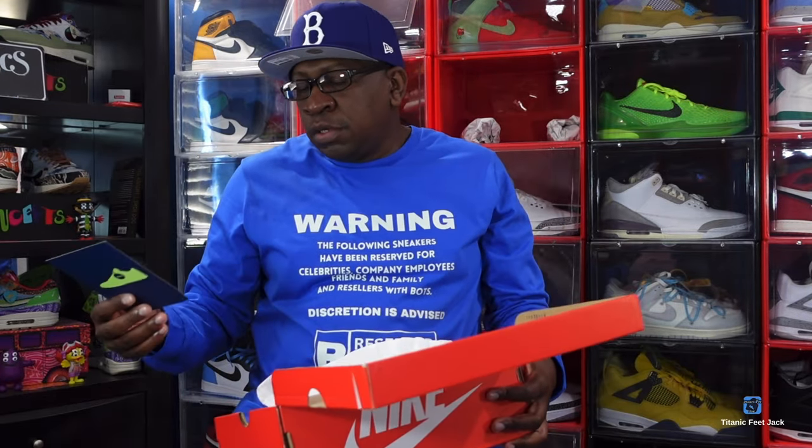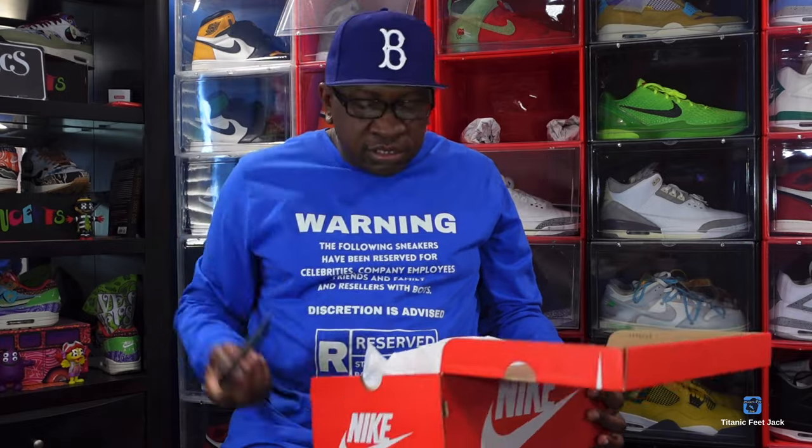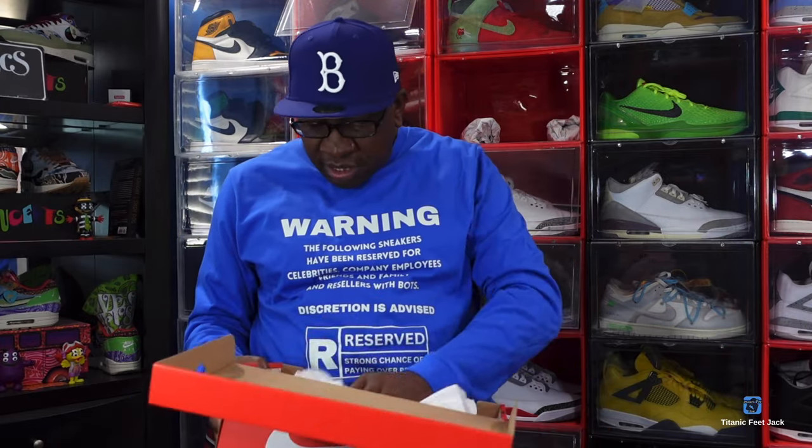Shout out to the team at eBay — your boy had to reach out to eBay because, you know, those big sizes like I wear are always the first sizes to go once you go on the Sneakers app. So shout out to eBay — with that authentication card, they took care of me like they always do.